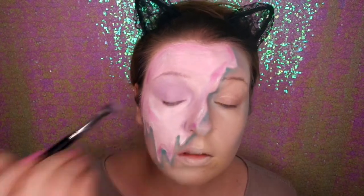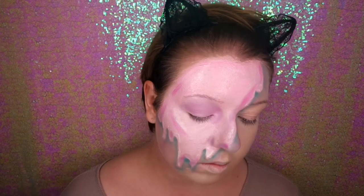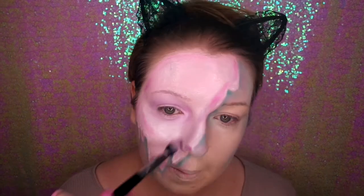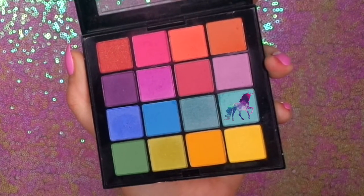Then I'm going in again with the lilac shade to do some eye makeup, and then using the hot pink over the top. Now I'm blending it all into the paint so the shades look more realistic. I'm going back in with the mint colour for the other side with the eye makeup.